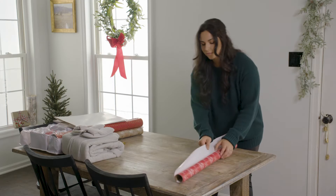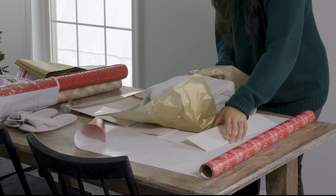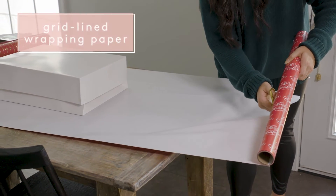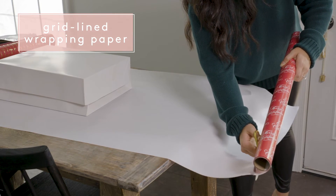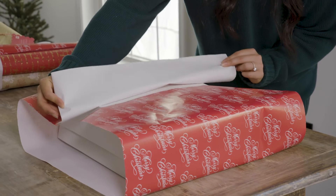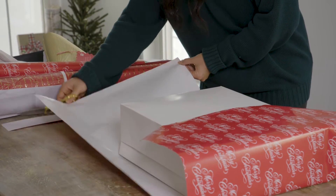There are two things you need to know when wrapping presents: how to wrap boxes and your irregular shaped items as well. Starting with the boxes, a few things that really helped me are to always get wrapping paper that has the grid on the back, because you can follow straight lines which makes your folds much easier. Before cutting the wrapping paper, make sure it fits all the way around the gift. It's always best to have more wrapping paper than you need because you can always cut some off but you can't add any back.